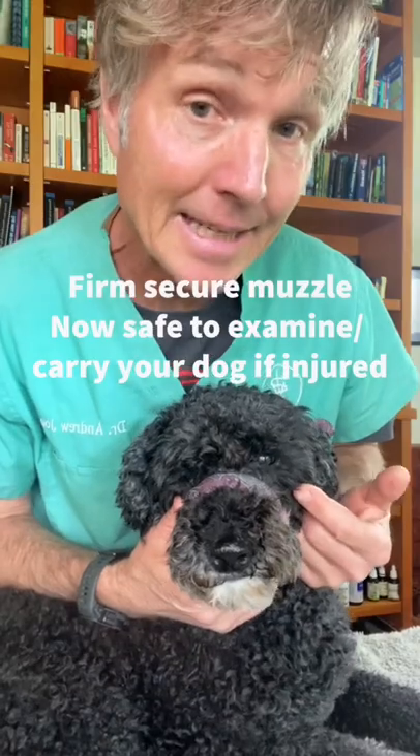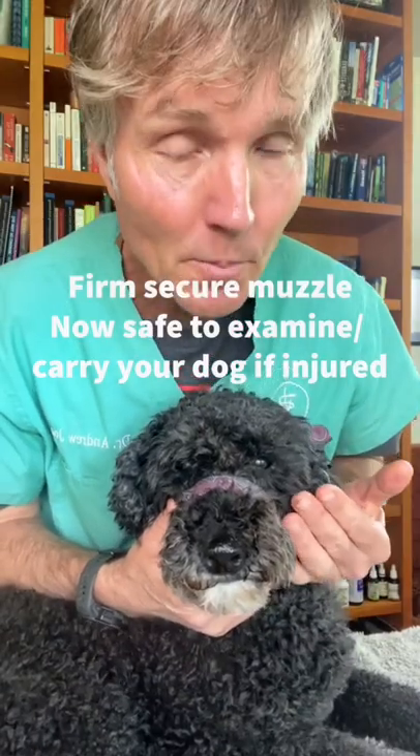Wrap it one more time — I usually use a bow. Now I've got a firm, secure muzzle, and you can examine your dog properly without him or her biting you.